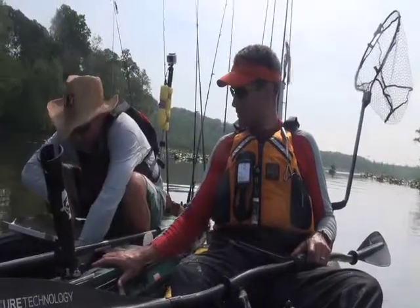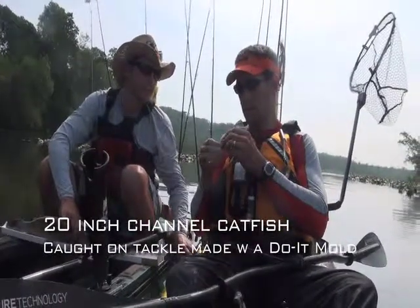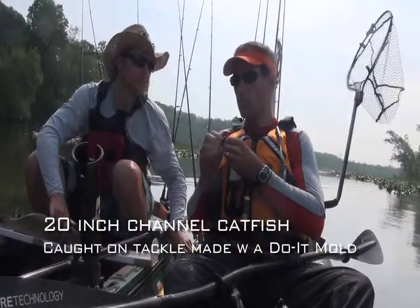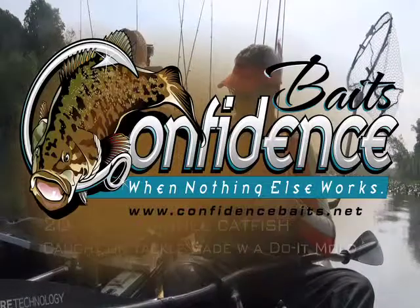Do you make a lot of stuff with do-it molds? Here's one that I've been making that's just been phenomenal lately. That's with the swim jig mold — I used that flat-eye.